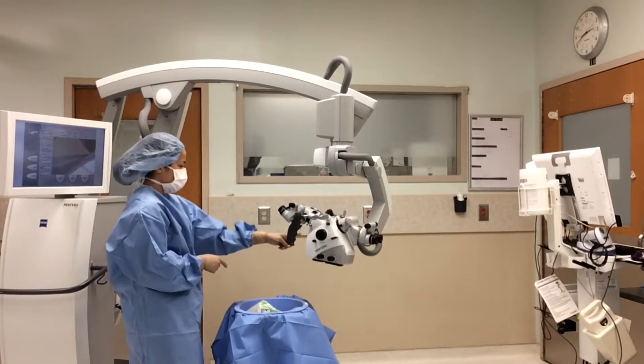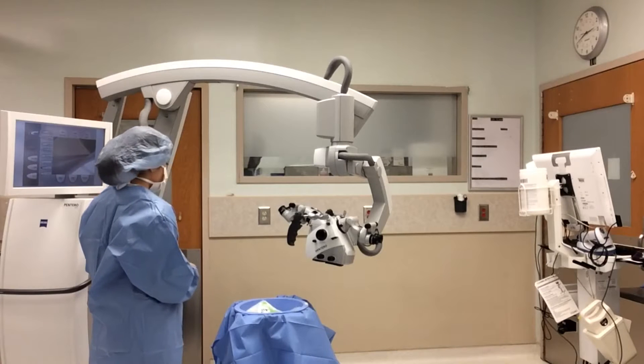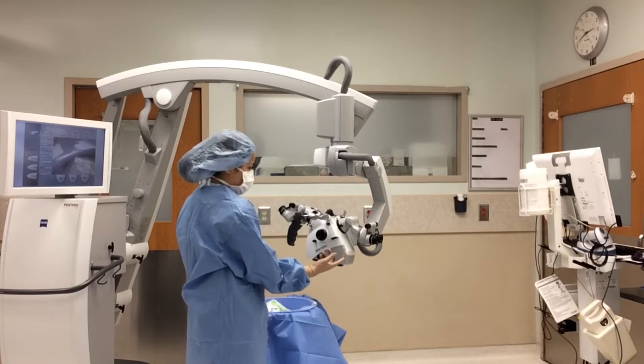To ensure that the microscope is in the correct position before draping, the Zeiss sticker on the microscope should be facing the base of the microscope. The primary lens is the lens facing the base of the microscope. This is the secondary lens.